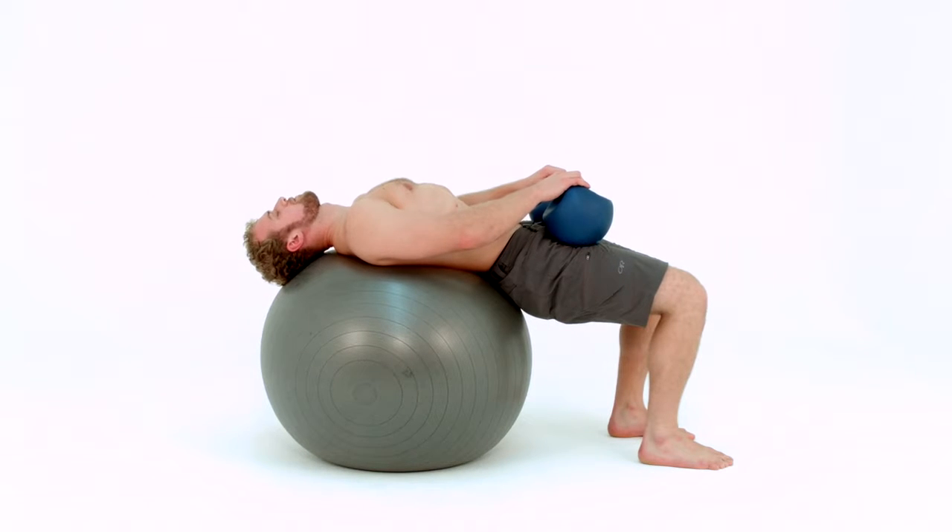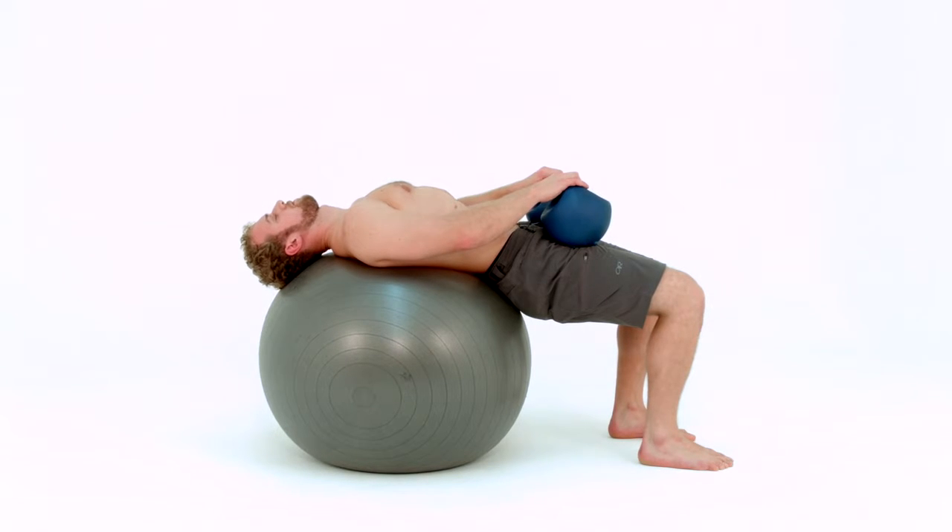Your knees will be aligned with your second and third toes. Your abs will be strongly engaged, being drawn in towards the spine as the spine is lengthened by the position and the shape of the ball. Your torso will be flat as though you can balance something on your abdomen. Your head is resting on the ball with your nose to the ceiling.